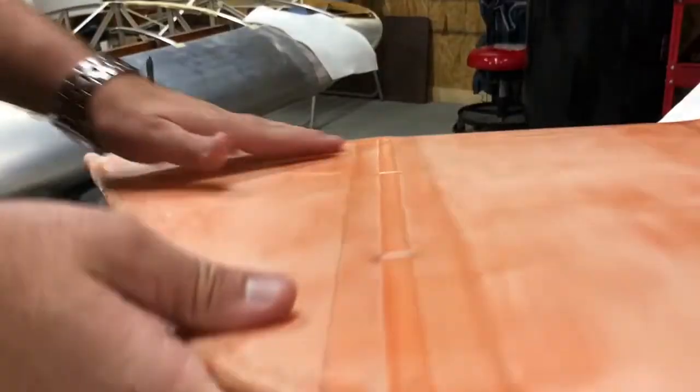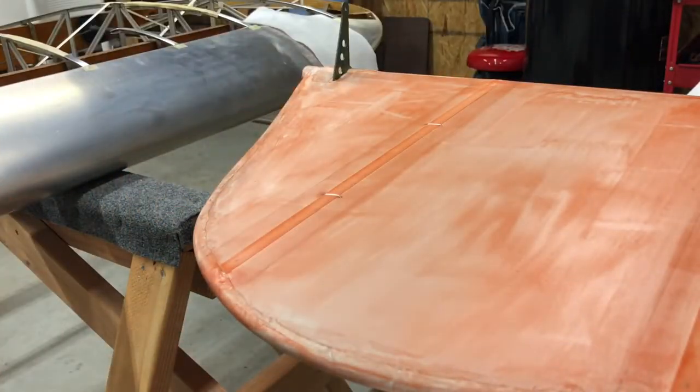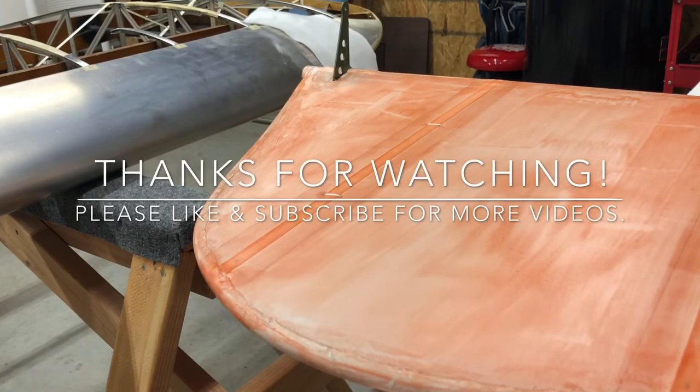That's it — not that hard, pretty simple. It puts a nice flat, pretty-looking stitch right on the rib. Hope you enjoyed the video and got something out of it. Be sure to like and subscribe, and we'll have more videos on the J3 Cub project. Thanks for watching.